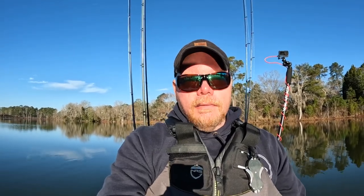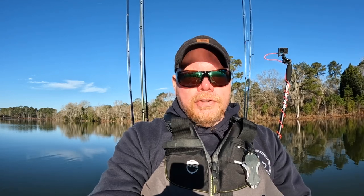Hey everyone, welcome back to the channel. It's Ryan Rice. Today I want to talk to you guys about how to measure your fish for competition and what brand measuring board you should get.